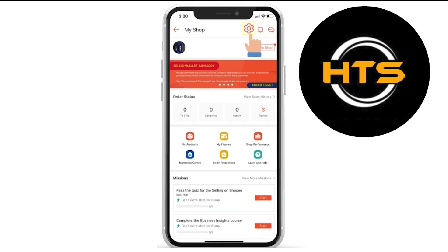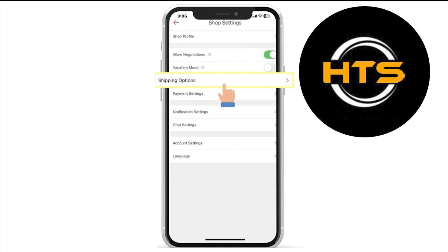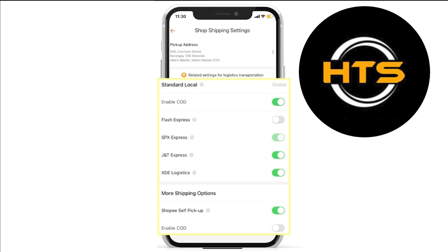You have to choose Shipping Options from the provided options. It will open shop shipping settings. In Standard Local, you have different options to enable. You have to enable COD, SPX Express, JNT Express, and XDE Logistics.